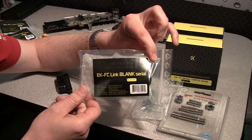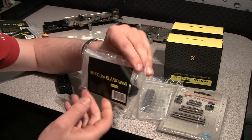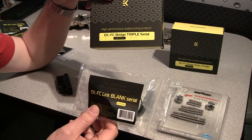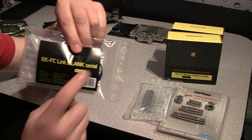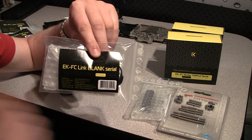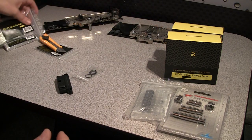And this is the blank link. The blank link you use for covering the hole in a triple bridge when you use only two cards. And they come in two flavors too — either serial type or parallel type.